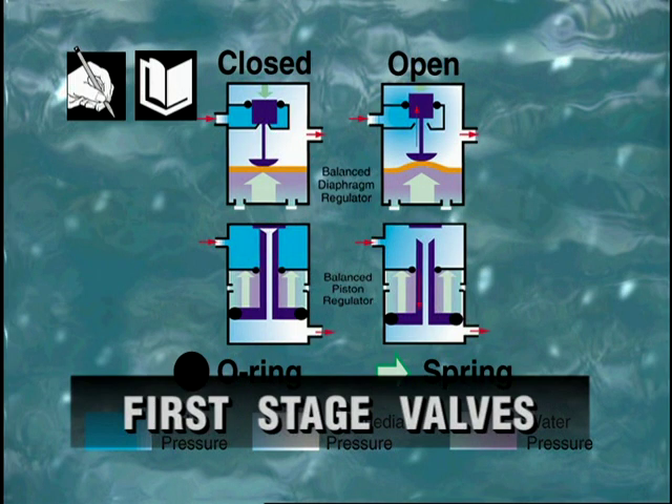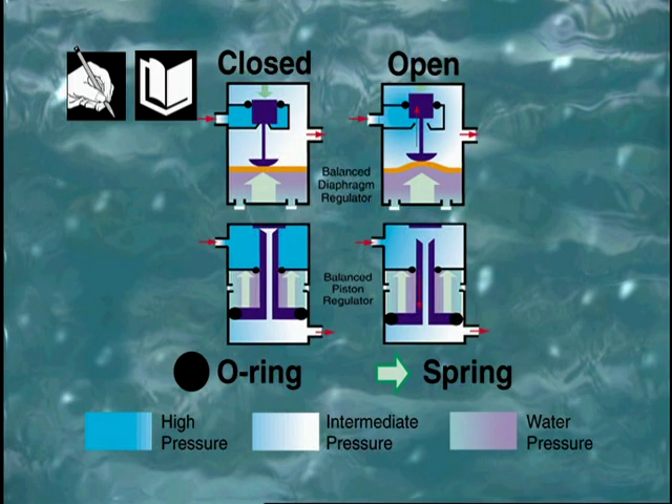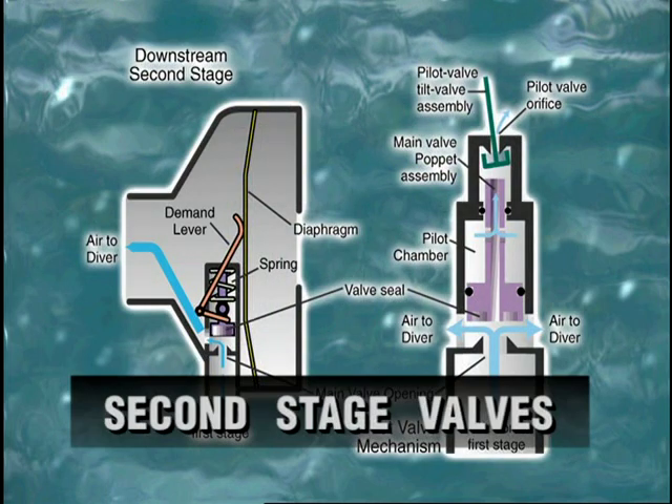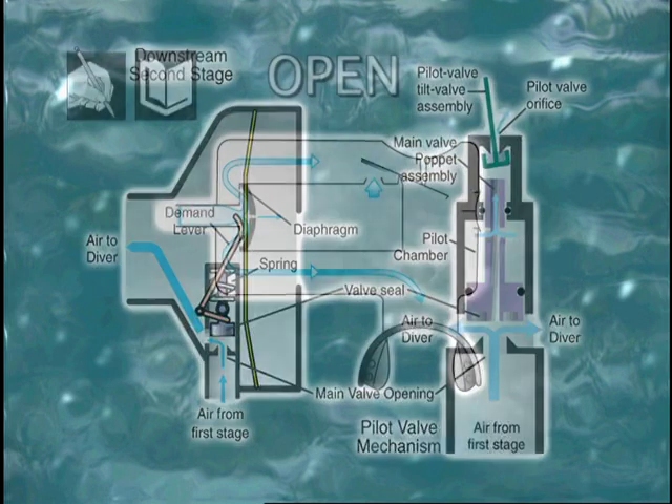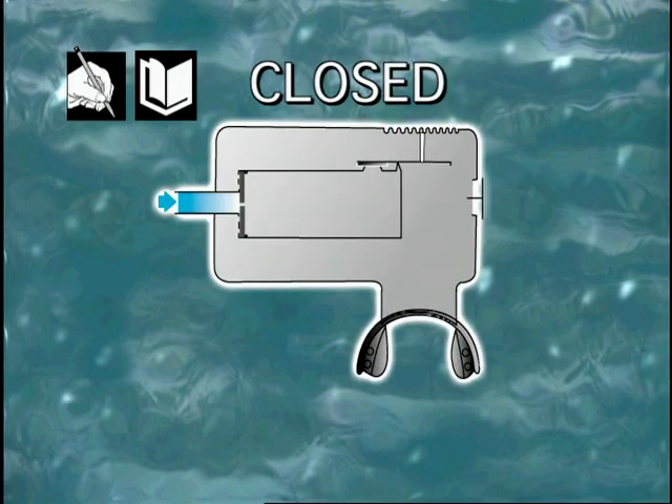The internal valve of scuba regulator first stages are available in two basic types: diaphragm and piston. The downstream second stage valve is connected to the first stage by a low-pressure hose. A reduction in pressure in the second stage chamber causes the diaphragm to bulge inward and depress a lever, which opens the valve and admits air into the mouthpiece until it reaches ambient pressure. As long as you continue to inhale, air will continue to flow. The main valve of a pilot valve regulator is opened and closed with air pressure rather than mechanical leverage.